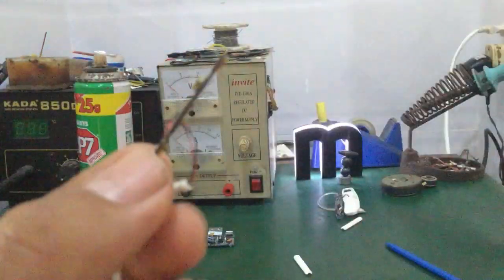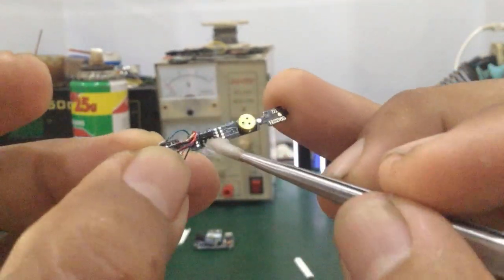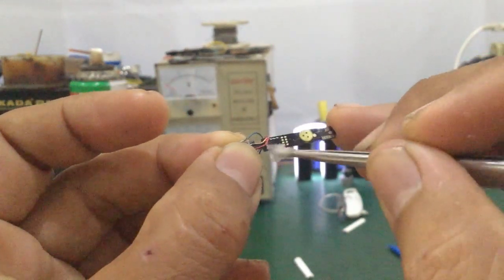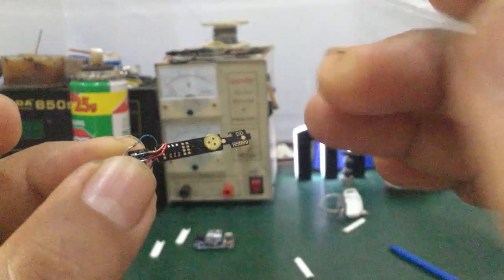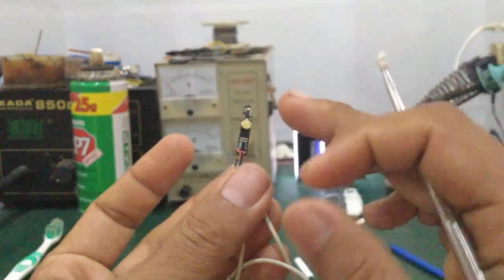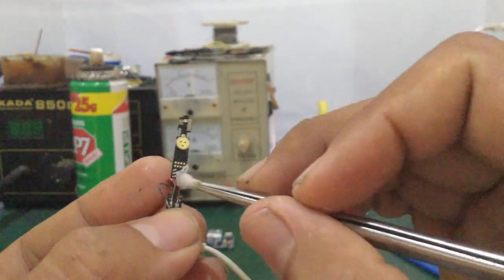Đối với cái tai nghe này, nguyên nhân chính mà làm cho tai nghe bị chạm là do rỉ sét chạm IC, nó sẽ gây hiện tượng liệt phím. Các bạn lấy cái này vệ sinh lại, chùi rửa. Tuy nhiên các bạn hạn chế lấy cái này mà chà lên cái micro, có thể nó bít cái màng micro làm cho người ta không nghe được. Các bạn vệ sinh sạch tất cả những vị trí ra rỉ sét. Đối với tai nghe có dây hoặc bluetooth, các bạn hạn chế làm nước dây, nói chung bo mạch điện tử thì vệ sinh nhẹ nhàng thôi cho hết rỉ sét.